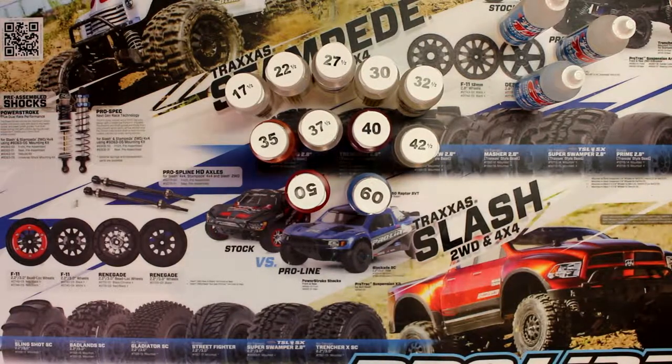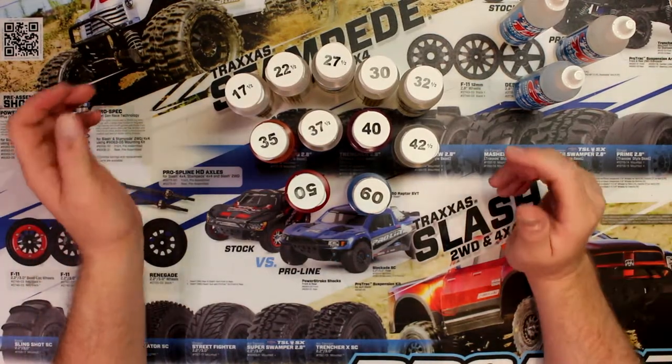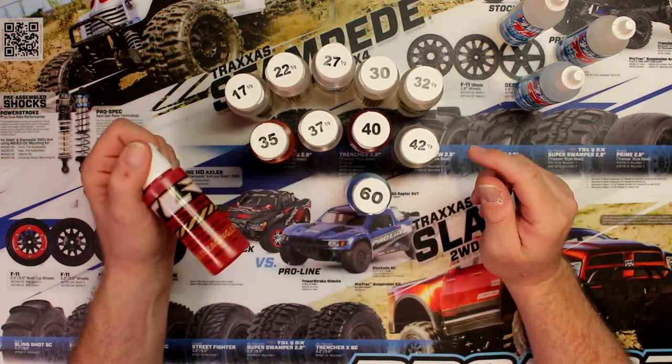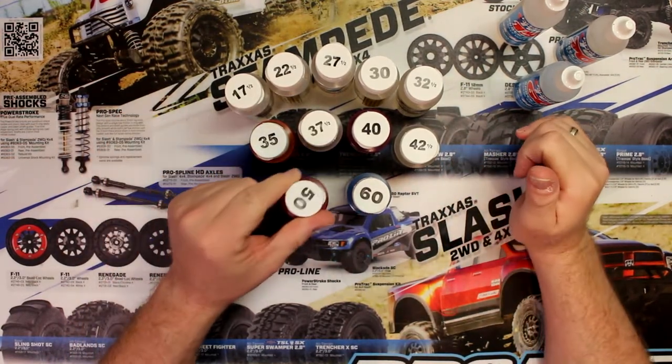Hey guys, welcome to the video by DJSPRC. Today I want to take the time to show you guys a little bit about shock oil and the difference in viscosity that you have. Basically what you're seeing in front of you is the TLR, Team Losi Racing shock oil.